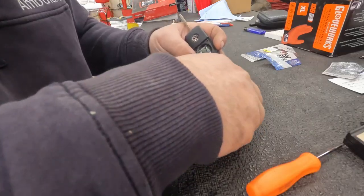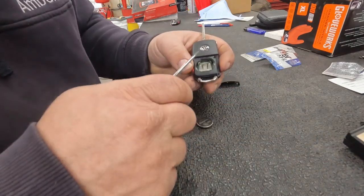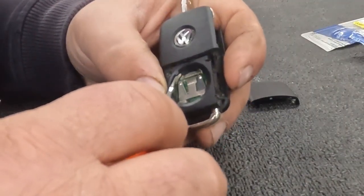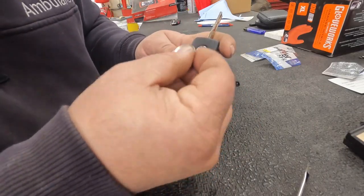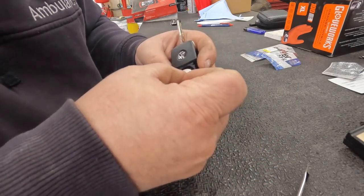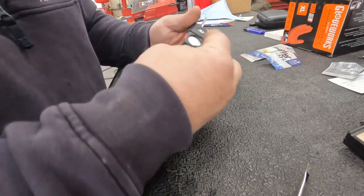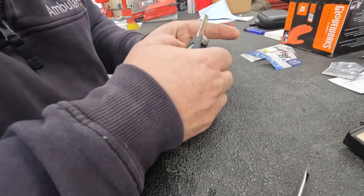We'll go ahead and put the new battery in. As you can see, you've got to put it in a certain way because there's a spring-loaded tab here and a spring-loaded tab there. If you try to put this end in first, you'll bend those tabs when you try to force it. So don't force it — just slide it in here, push down on it to get it underneath that lip, and it just pops right in. Then put the cover back on and it pops in like that.